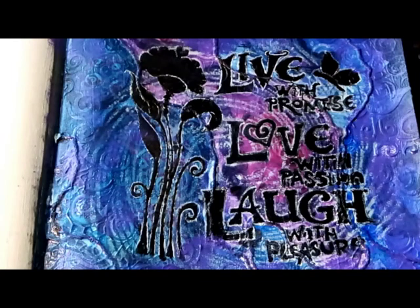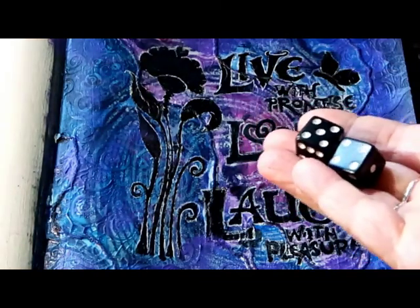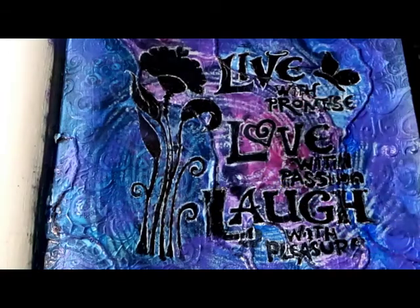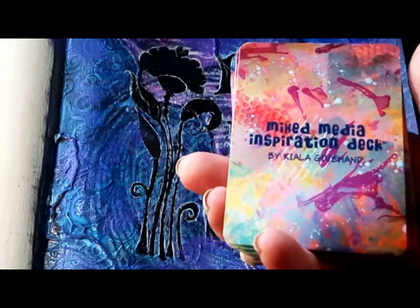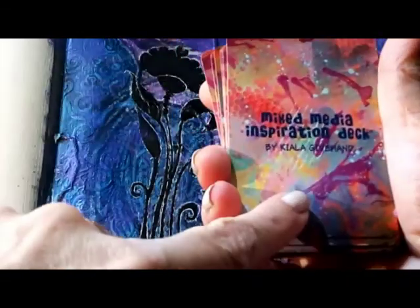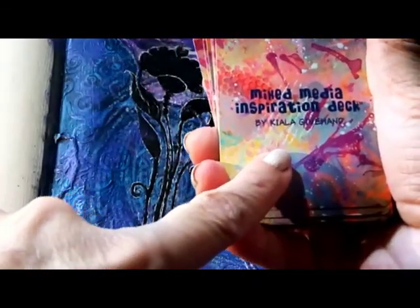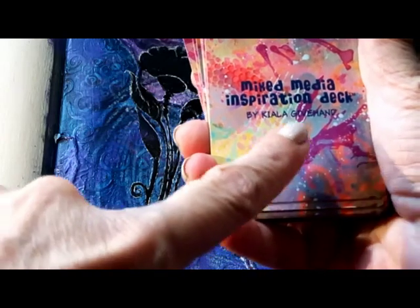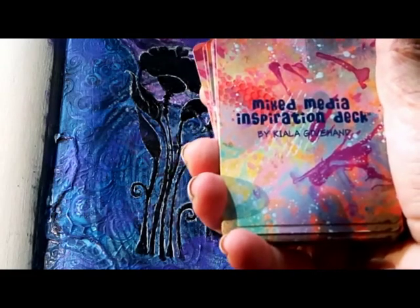Every month for Dice and Deal, I take a pair of dice, I roll them, and as long as it's a four or above, I draw the corresponding amount of cards from my Mixed Media Inspiration deck. This is a deck of prompts for art journaling, and mine happens to be from Kaela Givehand. I'll put the link to where you can get this deck of cards, as well as anything I've used in this challenge, in the description box below, so be sure to check it out.